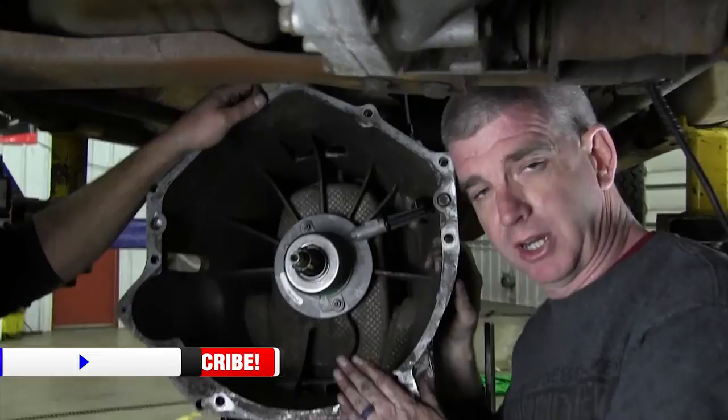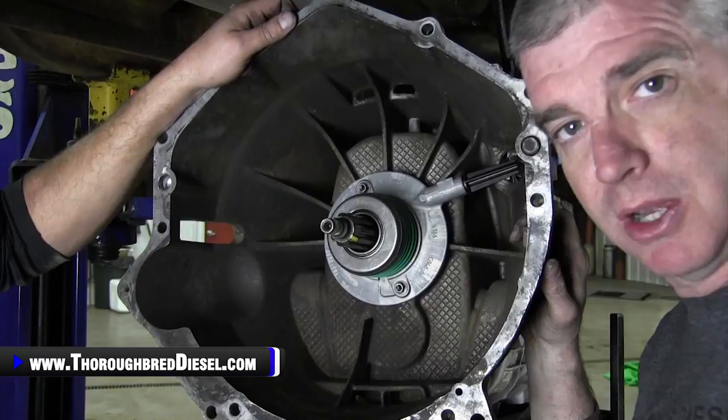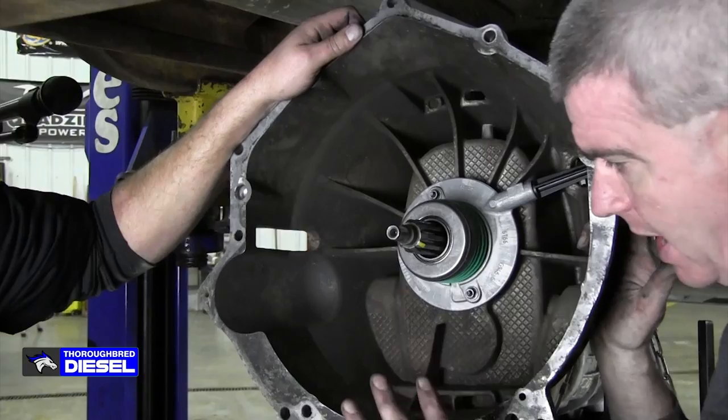Chevrolet is the only one that's got this setup. The ZF6 transmission in the Fords has an external slave, which is the smart way to do it. But Chevrolet had to be different — they put the slave and the throwout bearing all as one assembly inside the transmission, so it's a real challenge to get to if you've got to change it.